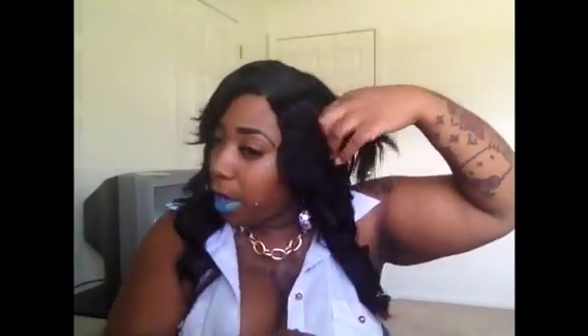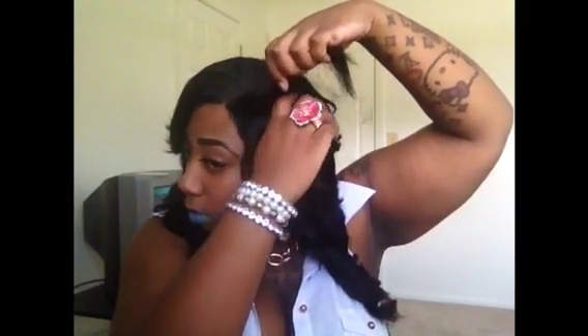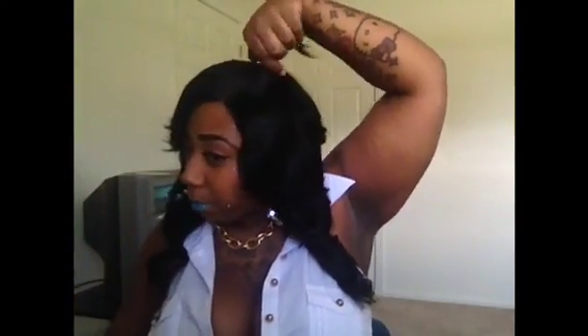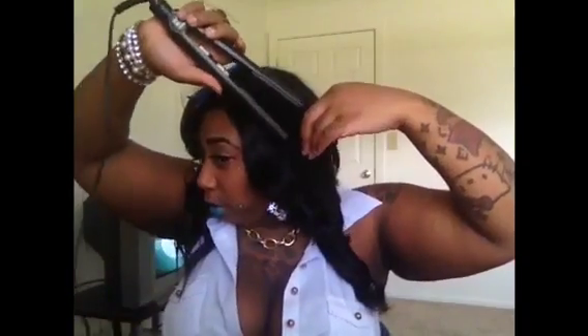Okay, now we're about to start getting up here to this tricky part. So when we get up here to this part, what I do is I'll part right here. I do a lot of cutting with my fingers and get somewhat even to what's going on the top. Take this and pin this back down. This back part, just take it and curl it.